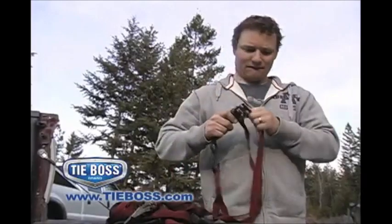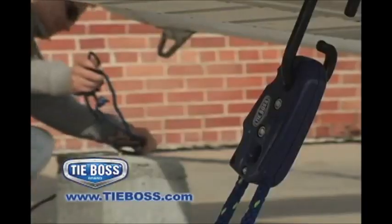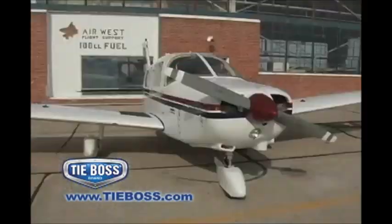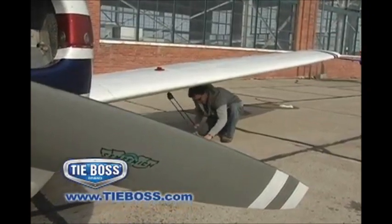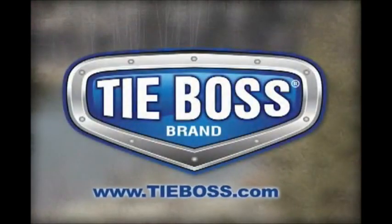Replace your tangled mess of rusted metal, frayed and weakened straps, and purchase your TieBoss tie-downs today. Guaranteed to work the first time and every time, TieBoss is ready to help you lift up or tie down almost any load — safe, fast, and secure. When you need the best, call on the boss. TieBoss, the world's easiest tie-down.